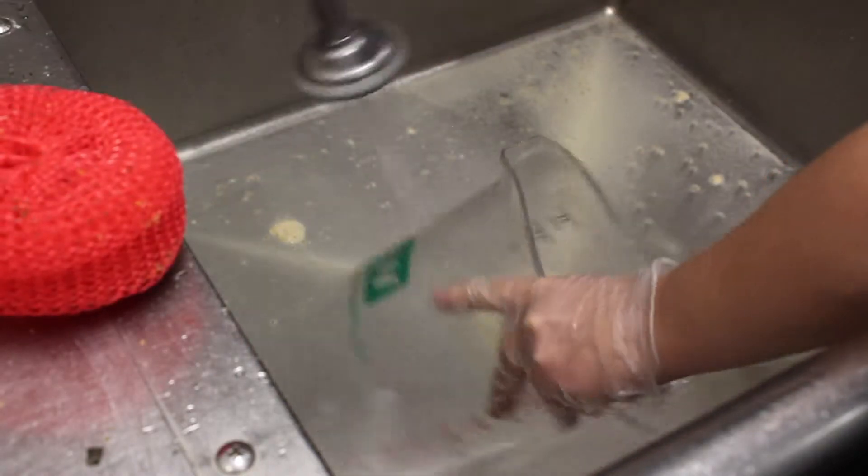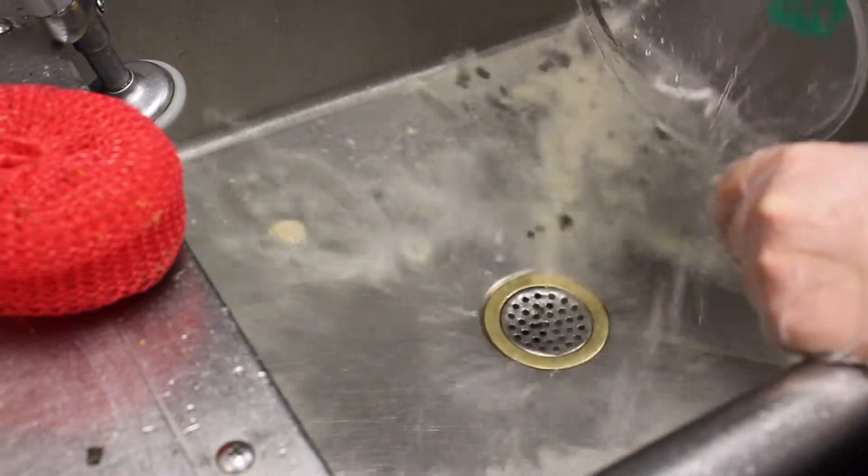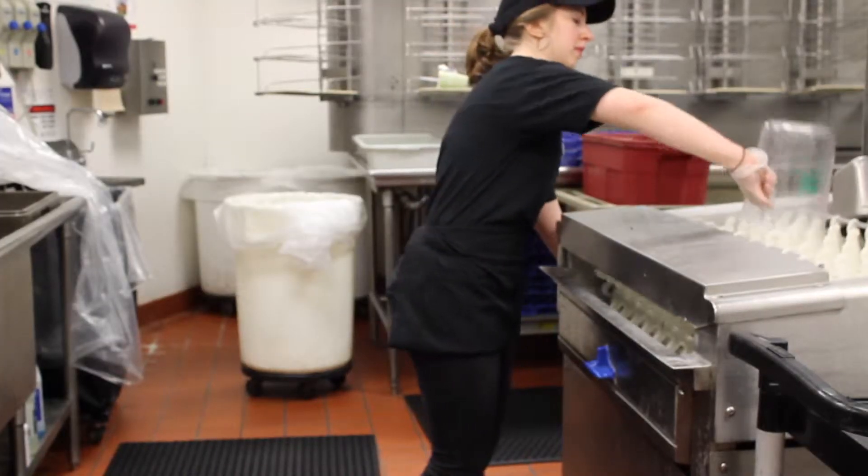Before any dish can go into the dish machine, it needs to be completely scrubbed clean of any food remains. Once you have cleaned all the stuck-on food remains, the dish may be placed into the dish machine.